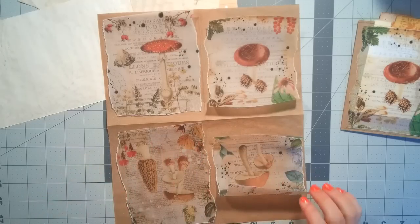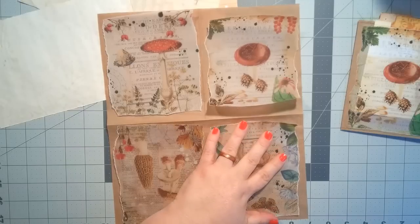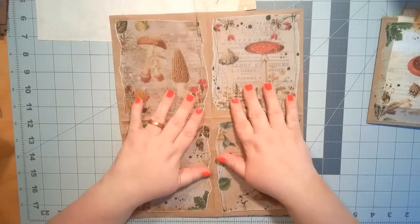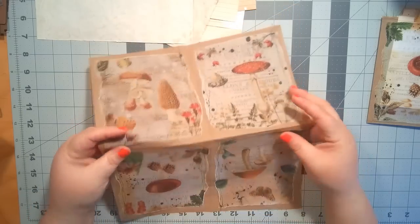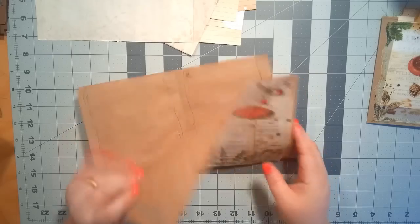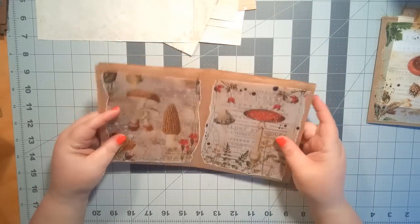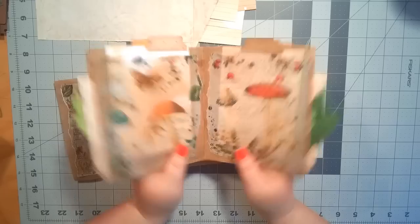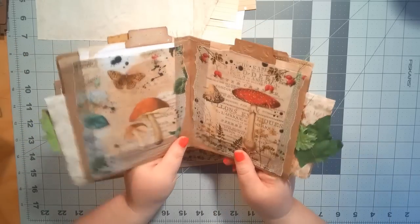I'm going to go sew those on and then come back to show you what it looks like before sewing it all shut. Okay, here we go — the pockets are sewn on. Two are upside down and two are right-side up, so when we fold it in half all the pockets are in the right direction. I have this big sheet of paper; you can just see the sewing lines on the back, but you won't ever see those since it'll be inside.